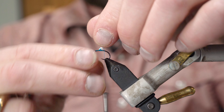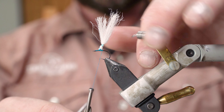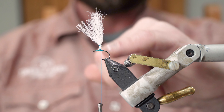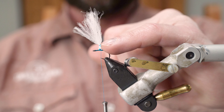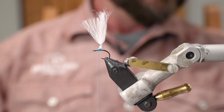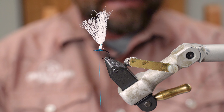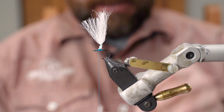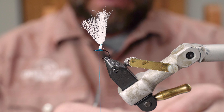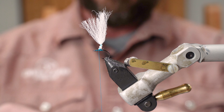You can adjust and move the parachute post around after you've got it wrapped. I'll let it fall back down — the thread is behind the post — then wrap it right in front of the post. Now I'm going to take my hackle; I'm using the Whiting grizzly dry fly hackle for this. I usually cut these in half, which makes it easier with less material in the way.